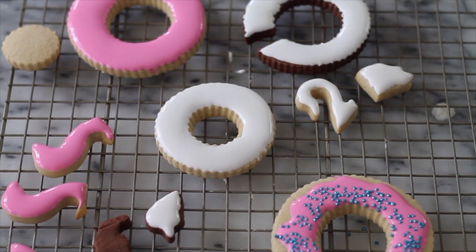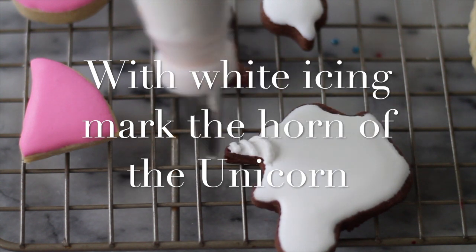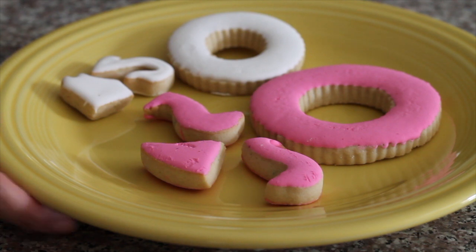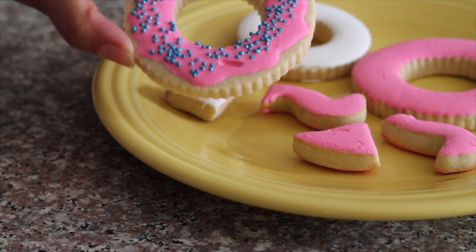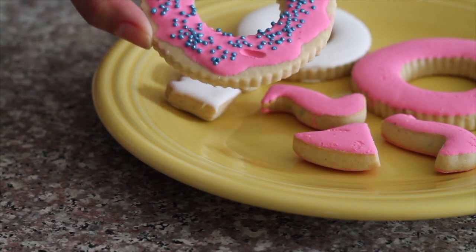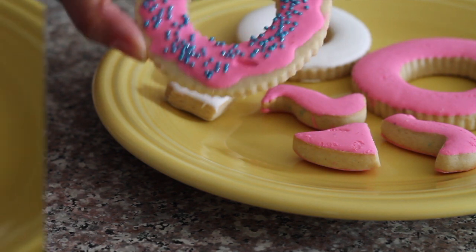Now we need to wait until our cookies are completely dry to do the last step. Now that our cookies are completely dry, I can show you how the donut float will look like. So cute, so easy — like the other donuts that I made before. If you click the link above you can see a tutorial on how to do the donut cookies.